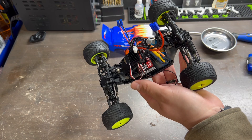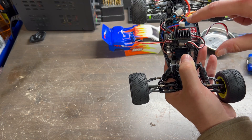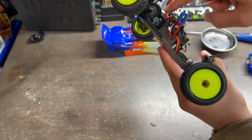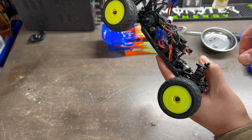I went ahead and nestled in all the wires and made sure everything was connected properly. I zip tied some things to make sure it's secure, and made sure that the wires do not touch or go near your gears so that you don't snag anything or have anything catch on fire.